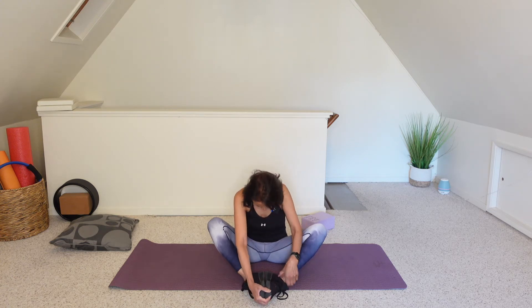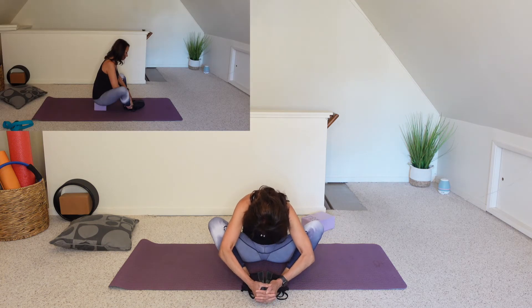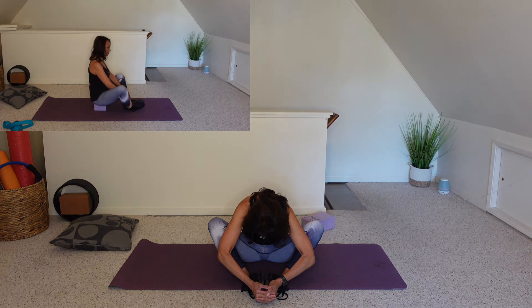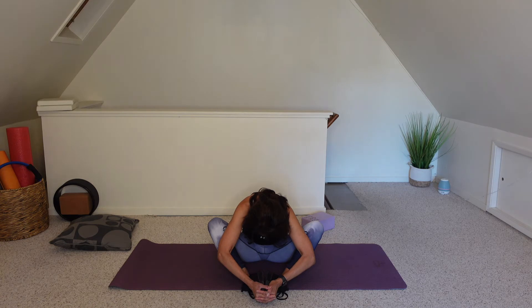Now bring the soles of the feet together. Sit up nice and tall. Maybe with those elbows, press down on those inner thighs. And then slowly round forward, grabbing onto the tops of the feet. Holding for a couple more breaths here. And slowly make your way out of it.